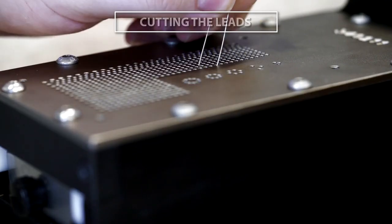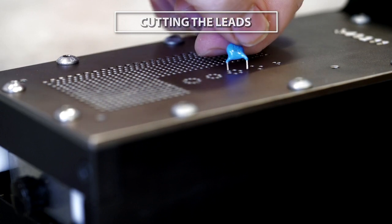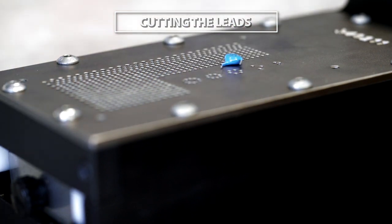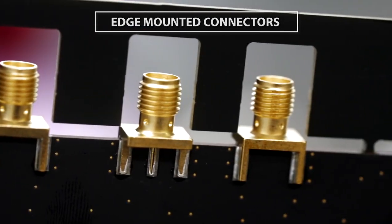Before placing the through-hole components, we first cut and bend the leads to the required size. Some components are not just fixed on top of the board but are mounted on the side. These are called edge-mounted connectors.